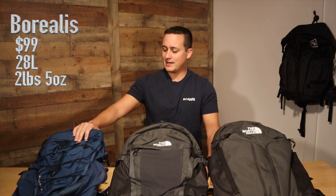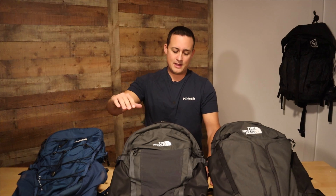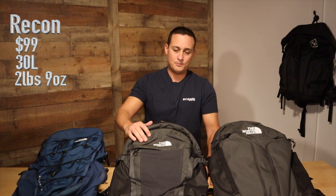I picked up the Borealis back in 2020 and have been using it for the past two years. It's treated me well and made me want to look at some of the other North Face lines they have to offer. I bought this for $99 — it's 28 liters and 2 pounds 5 ounces. The Recon is 30 liters, 2 pounds 9 ounces, and retails for $99. And the Surge is 31 liters, 2 pounds 12 ounces, and retails for $129. Let's take a look at some of the details of each.